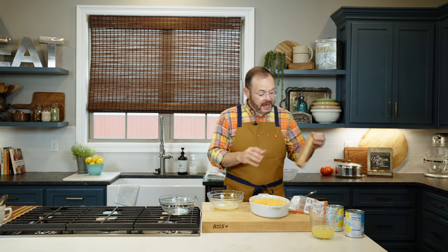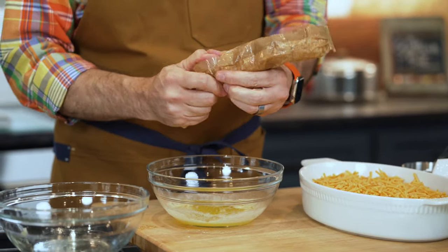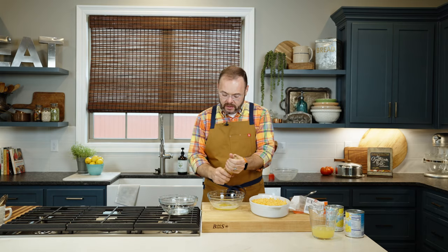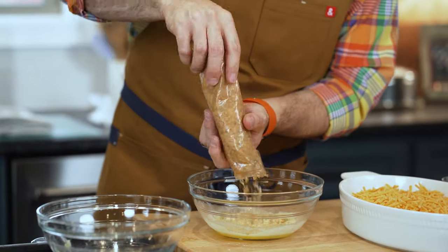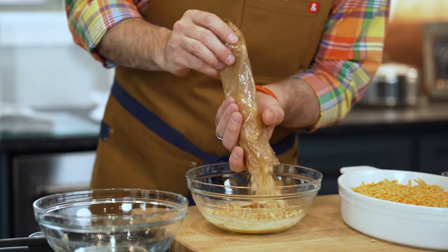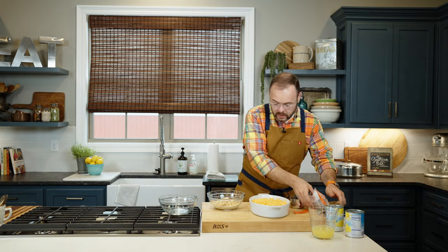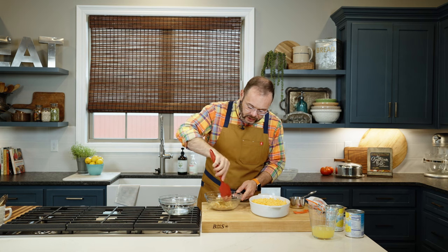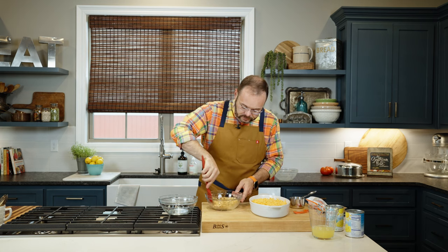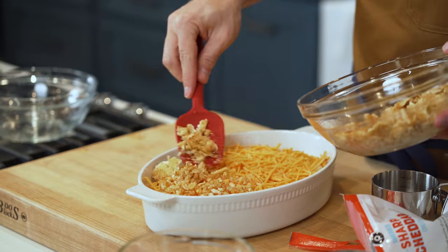For our topping, I've got a quarter cup of melted unsalted butter and a sleeve of butter crackers like Ritz — about 30 crackers. I'm going to crush these right in the sleeve to make our topping. I don't like them crushed super fine; I like to leave a little texture. Open it up and put the crushed crackers right into the butter, stirring to coat them. That way they'll toast up even better. Then just sprinkle this right over the top of our casserole.